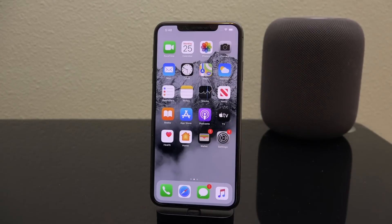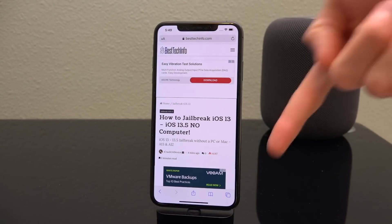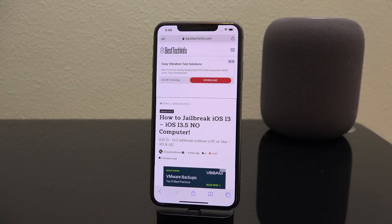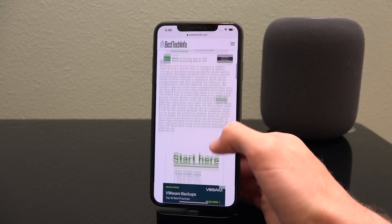That is so, so very important. I can't tell you how many people get locked out of jailbreaking because they update, or have complications because their device downloaded an OTA update. With that out of the way, all I want you to do is navigate to our article on BTI, linked as the very first link down below in the description. I'll also have it in your cards.